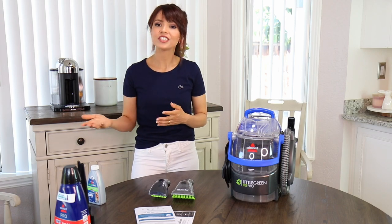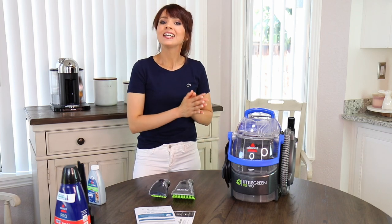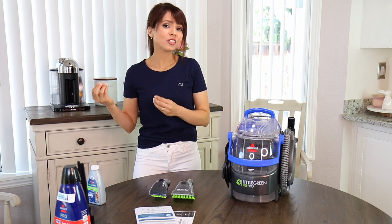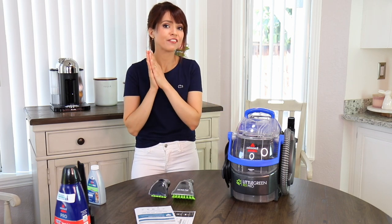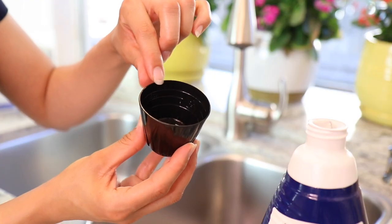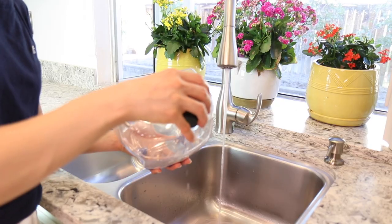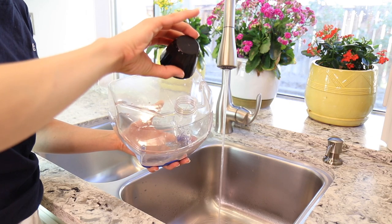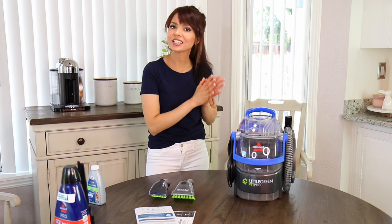Another thing I'll caution you about: most people, including me, use too much carpet cleaner. It's human nature — we think a little more will be better, but that's not the case with carpet cleaner. You just end up leaving too much residue behind, which attracts dirt and gets your carpet dirty faster. Use the recommended amount. For this machine, I use two ounces of shampoo and hot water filled to the max line.